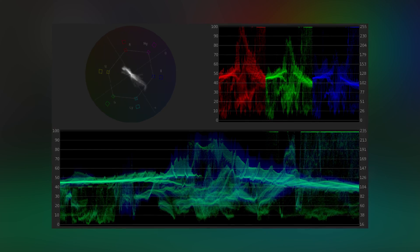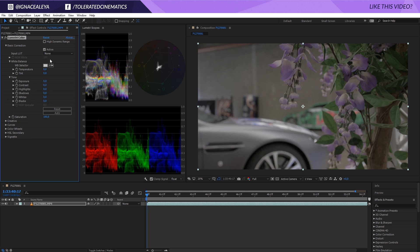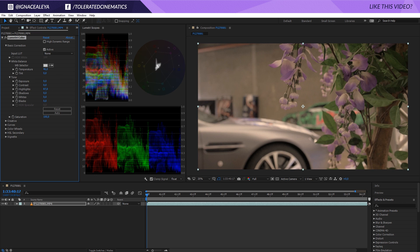Alright, so the first update is a really cool one — they finally implemented Lumetri scopes in Adobe After Effects. They already had it in Premiere because you would do your color grading and color correction there, but they finally released it for After Effects as well. For me that's a really big deal because I really like to have the option to do my color grading and correction in After Effects for smaller projects or when I'm trying to match shots with visual effects.